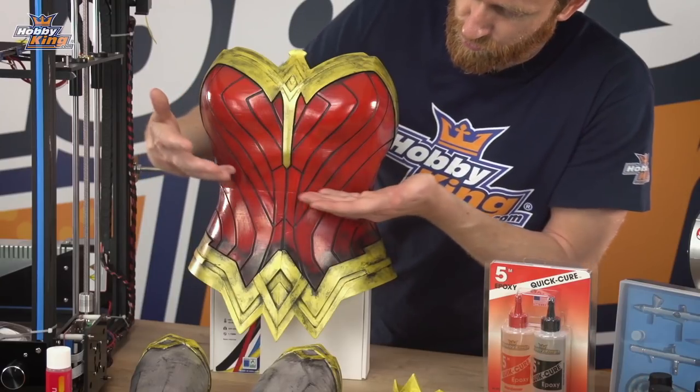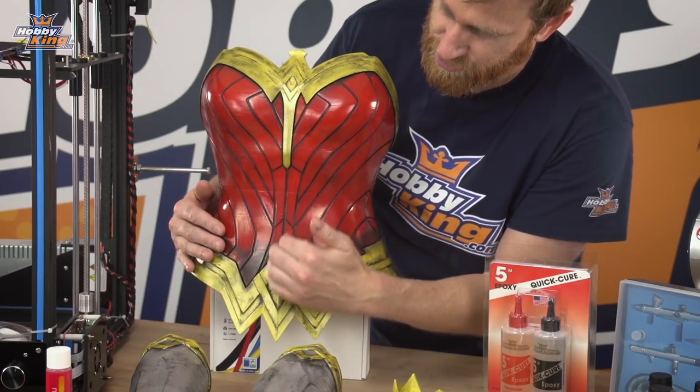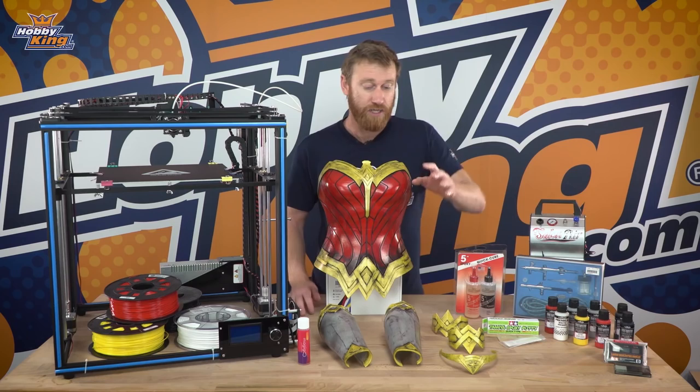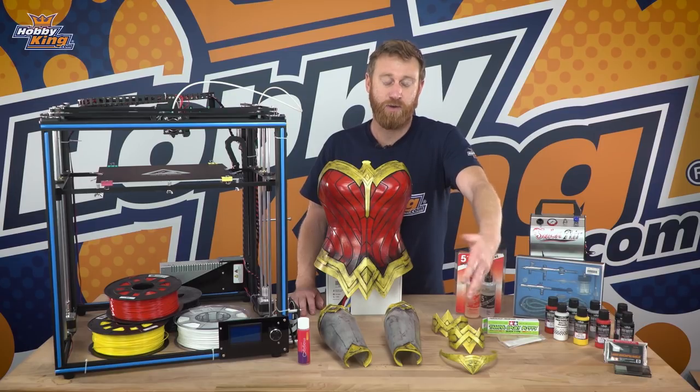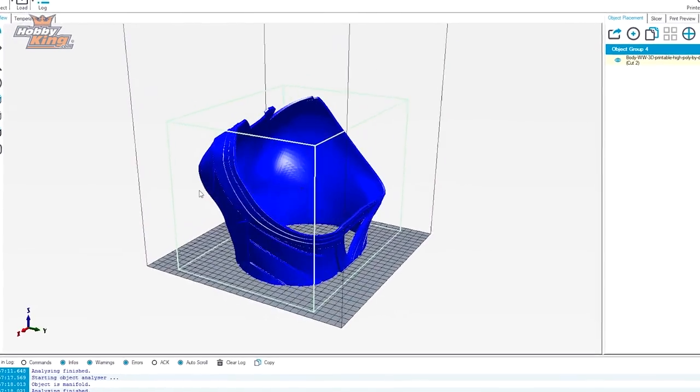The torso was actually printed in three parts — we have the whole top half, which splits about here, and then two side pieces which split down the middle. That's to make it a bit easier to print. The other pieces are all printed in one piece. To split this model up we used Netfab, and then to slice them all we used Cura.